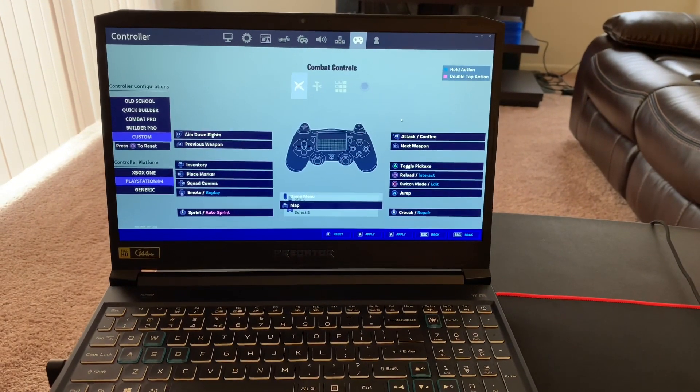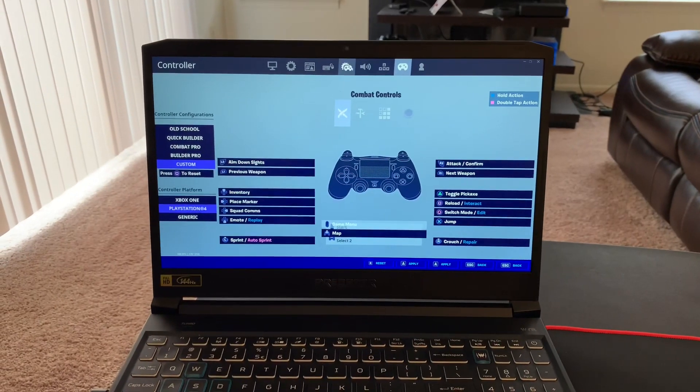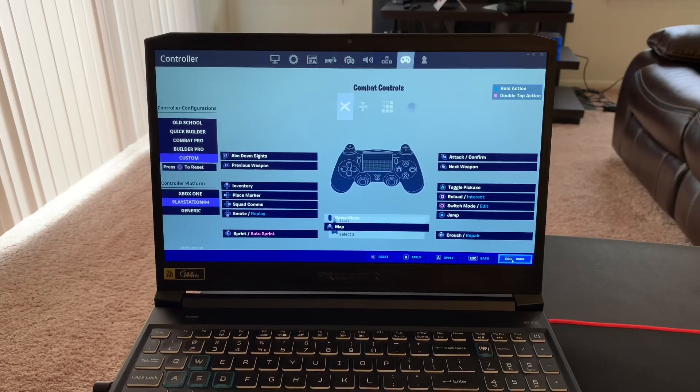That's how you connect your PS4 controller to your PC or laptop — it's very easy and very simple. Give this video a thumbs up if you find it helpful, it helps the channel out, and I appreciate you guys for watching. Thanks.